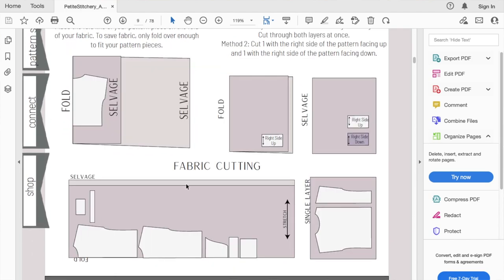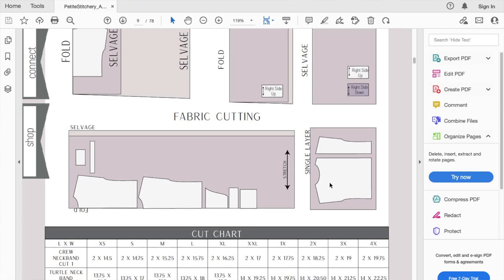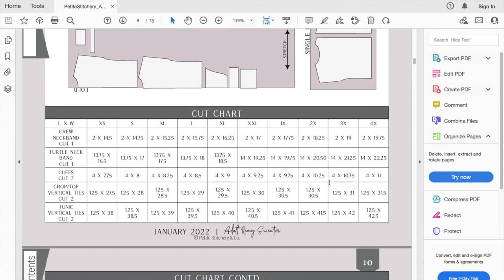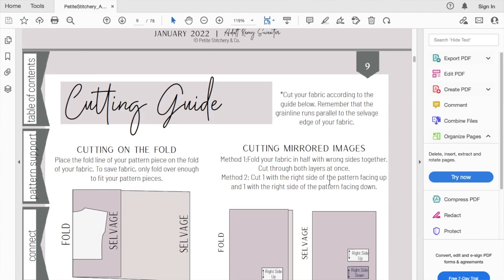Here is your cutting layout, and you can see that you cut the bodice on the fold, and then you just have your cuffs and your neckband. It just doesn't feel like you need that much fabric. And even if you do the one with the vertical ruching, the bodice is even smaller, so you would need even less fabric for that because you wouldn't have to cut it on the fold. It feels like maybe that was an overestimate on the fabric requirements.